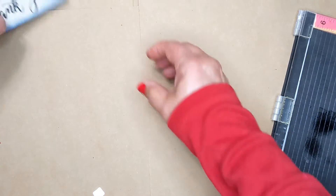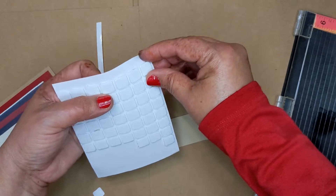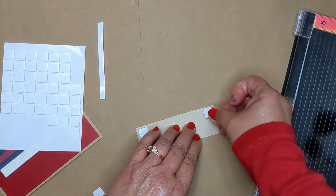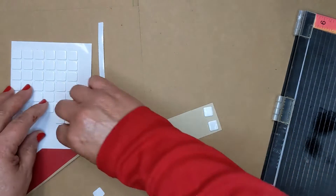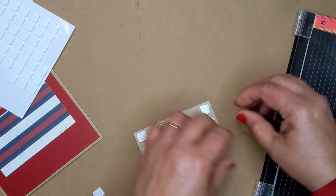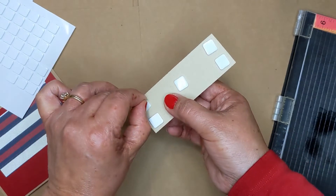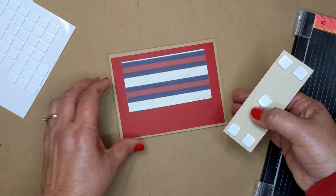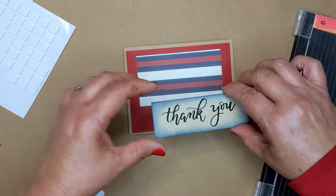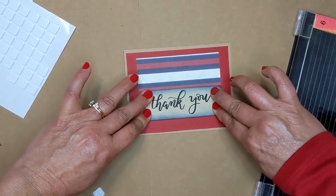So now we're gonna take this piece here again and we're gonna take these little things called foam squares. We're gonna turn this over, and you're gonna add five of these to the back. Put one in that corner, one in this corner, one over there, one up here, and one in the middle. Now these are just as sticky as the double-sided tape, so where they go is where you're at. Now we're gonna take the little backs off of these. Make sure that your card is opening this way — because you don't want to put your 'thank you' upside down. Just eyeball it a little bit, line them up and place it down. Put pressure where your foam squares are and the one in the middle.